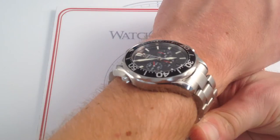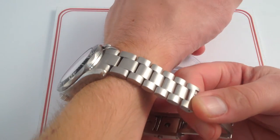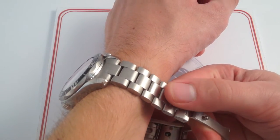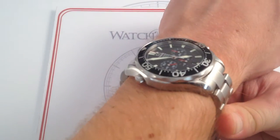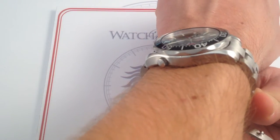This one does wear a bit larger inasmuch as it's thicker, it's heavier, and it has a more substantial later variant of the Seamaster Professional bracelet that's a bit more like a Rolex Oyster 3-link than the original 5-link Bond bracelet. But on my wrist, which is 6 and a third inches, 16 centimeters, you can see it's still a very good fit.